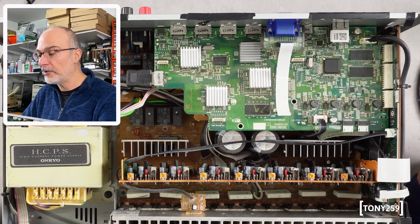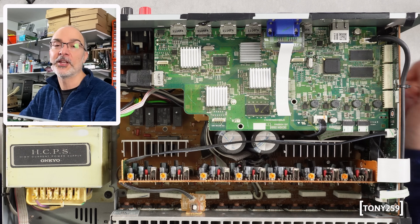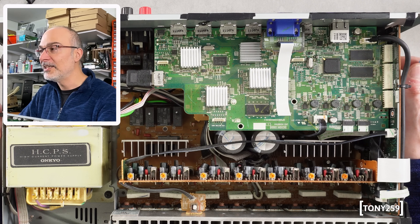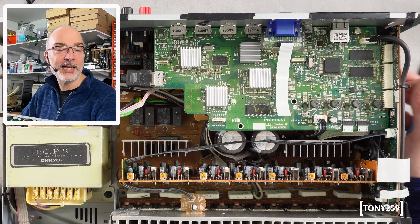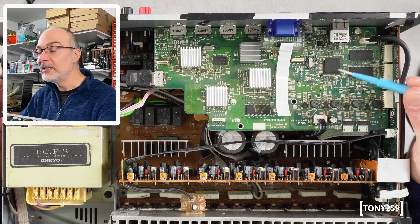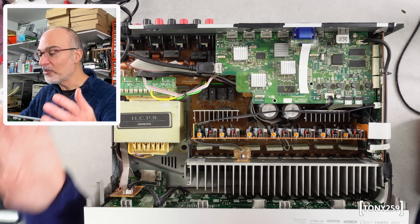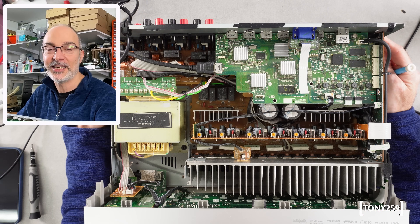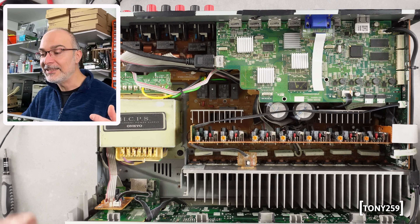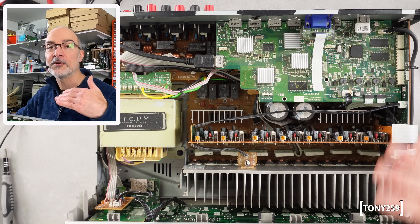But I hate throwing things away, especially if everything is working and you have one tiny little component preventing the whole thing from working. So this has lived under a bench for quite some time. Just the other day on eBay, I got a notification that someone was selling this HDMI board with the latest revision of the DSP on it — revision D. It was £40, but I went ahead and purchased it, so hopefully I can revive this receiver today. I'm not swapping the ICs between boards — if I'm not mistaken it should be an identical board, so it's going to be plug and play.